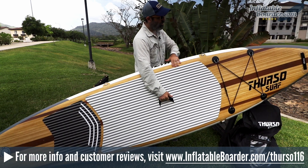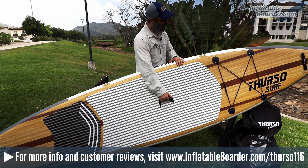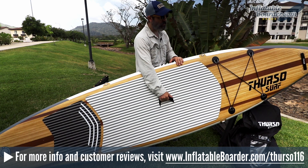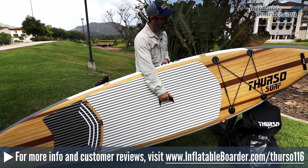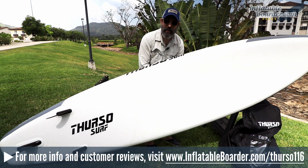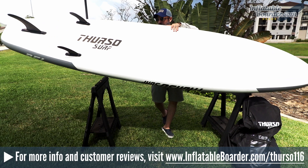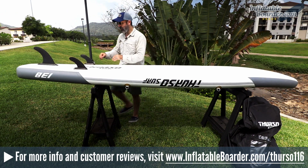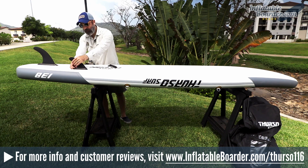Of course, you have the beautiful Thurso Surf wood grain look graphic that they feature on all of the top decks of their boards, as well as the EVA foam traction pad. Flipping the board over, you can see the bottom is very plain and features the Thurso Surf logo as well as a tri-fin configuration with three removable fins.